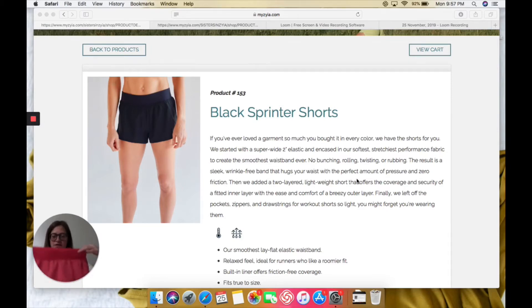The idea with these shorts is there's just no fuss. You don't have any drawstrings. You don't have any pockets. High fit instructors, you need these. I love the waistband on the top — you can see it's a flat, thick band.